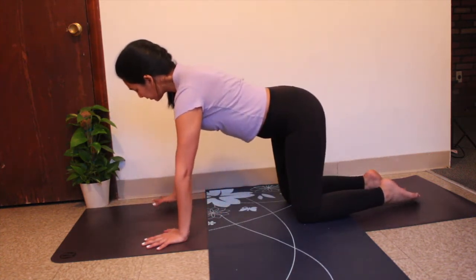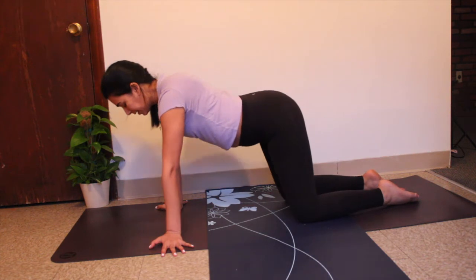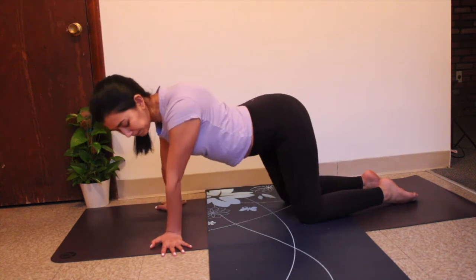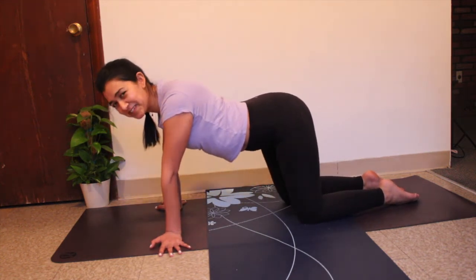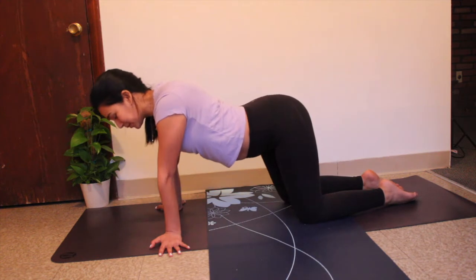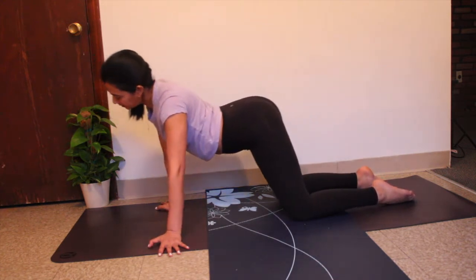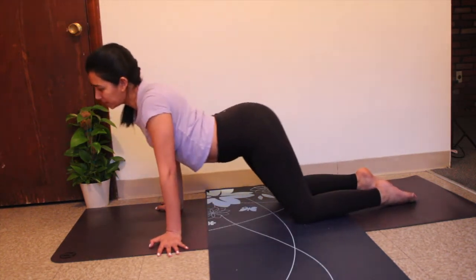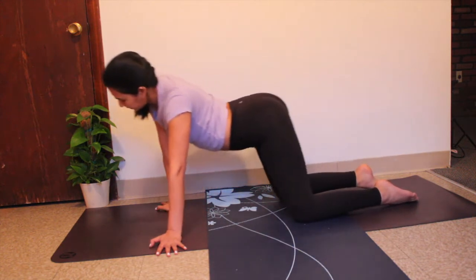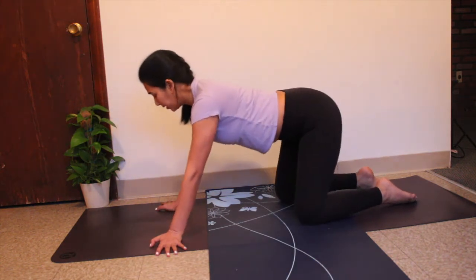From tabletop, slowly turn your fingers to either side of your yoga mat and gently rock your shoulders from side to side, transferring weight from one wrist to another — which is exactly what we'll be doing in crow pose. From here, slowly make circles one way two or three times, then switch direction.